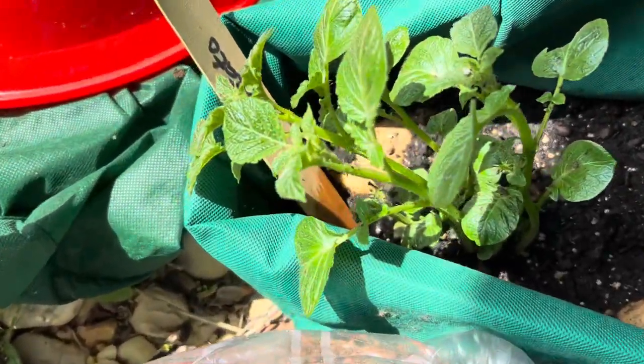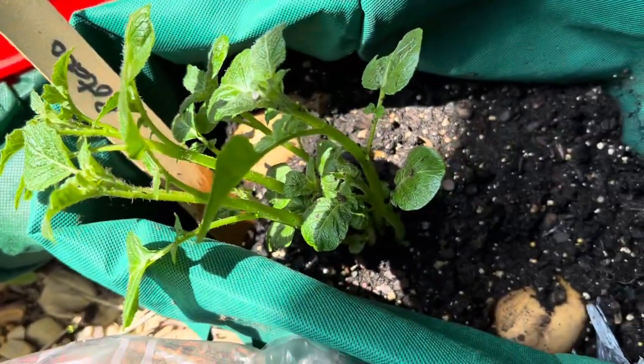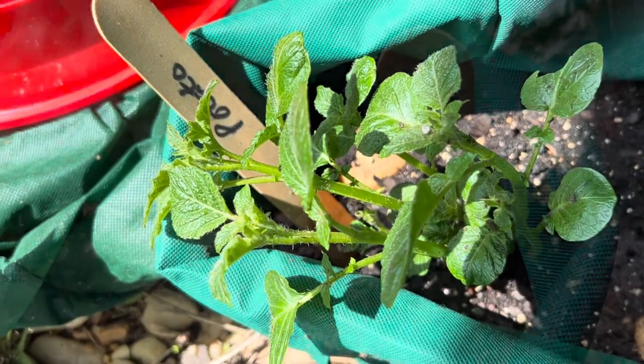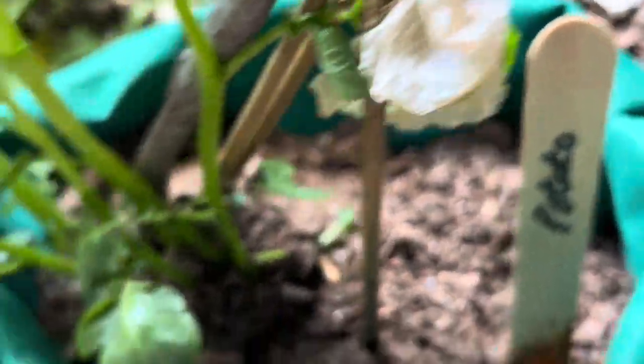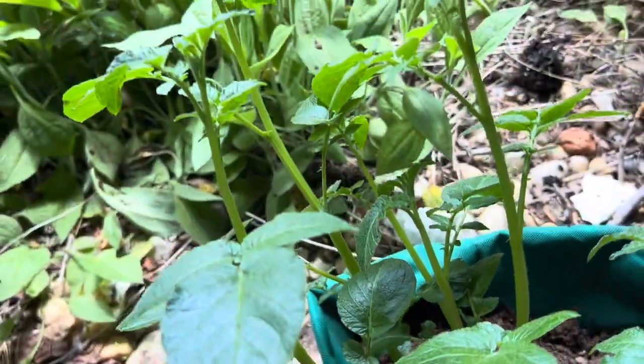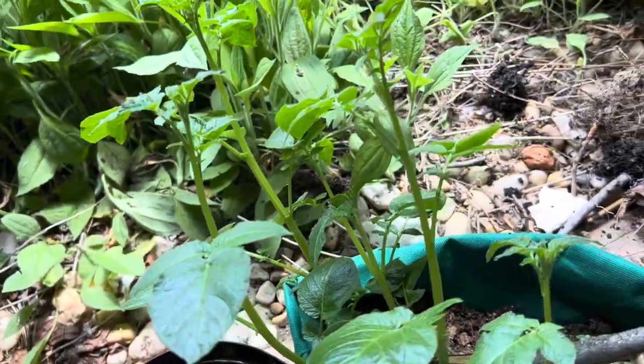After one week you can see the potato which has the roots has grown about one foot tall and the others are doing nothing. In this way you can see that the potato which has already rooted grows very quickly, and those which don't have the root don't grow.